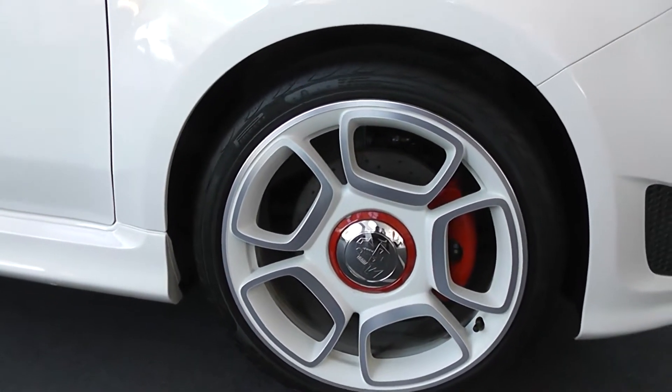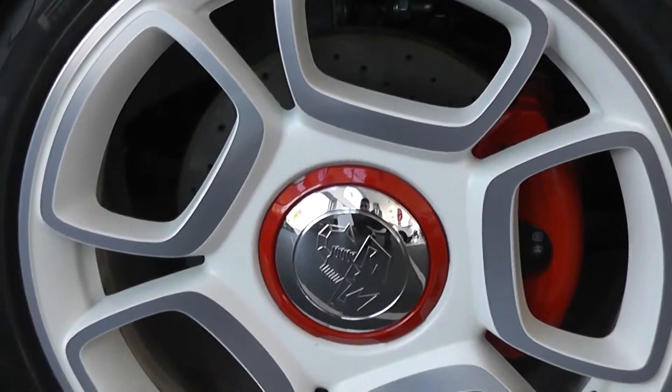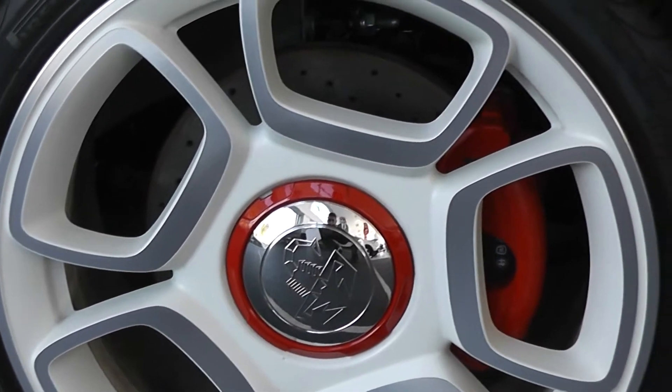Covering the 17-inch white and red Abarth alloy wheels. In the centre, you've got cross-drilled brake discs and red brake calipers all round.